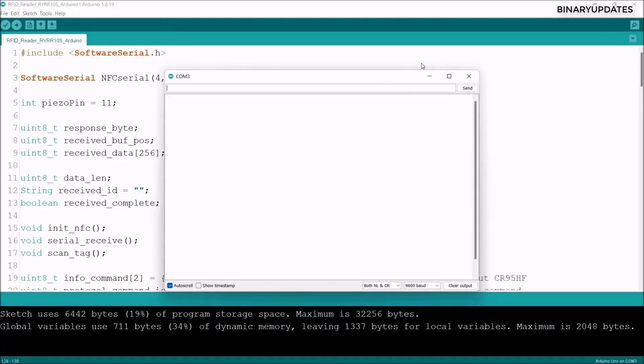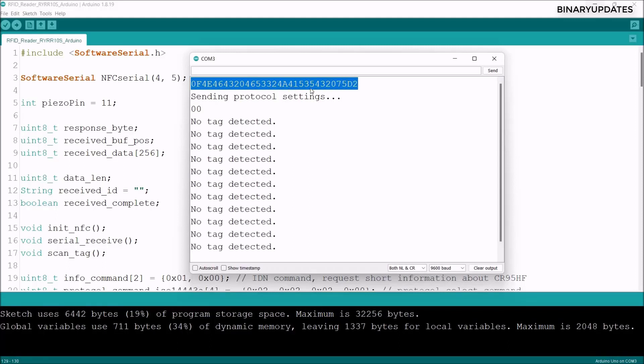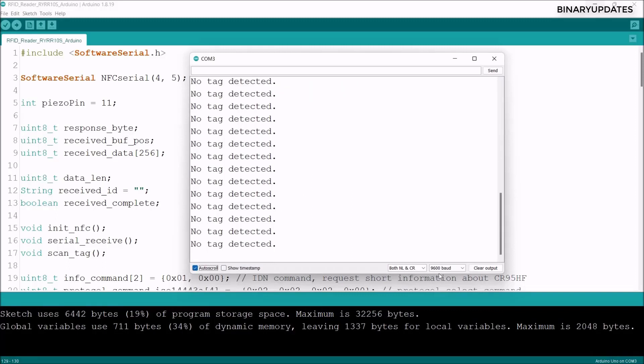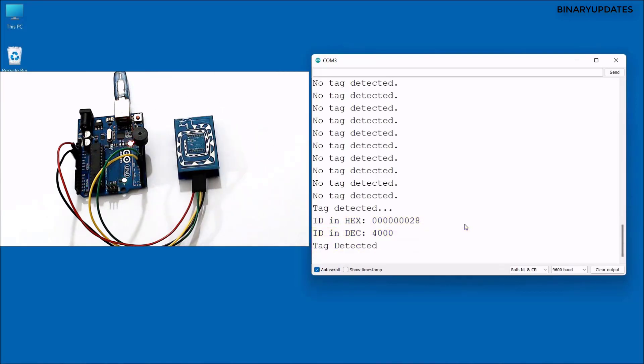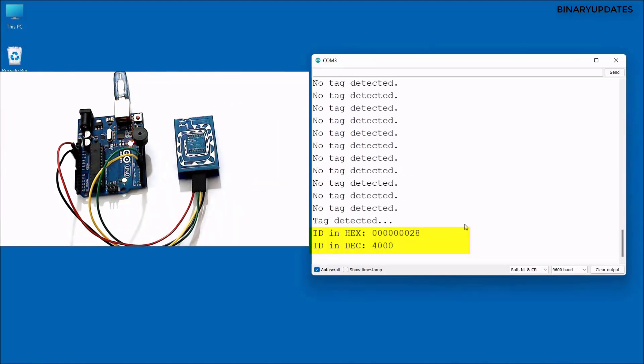Open the Serial Monitor from Tools. The RFID reader sends initialization information, including the protocol selection response — a 4-byte command response. Set auto-scroll on and confirm baud rate 9600. Now place an RFID tag on top of the reader — it beeps. Try another type of RFID tag — it beeps again.